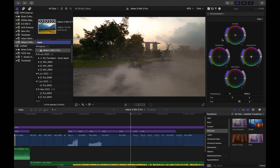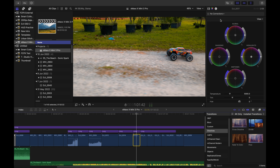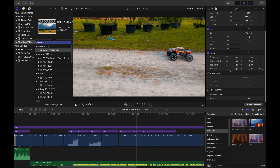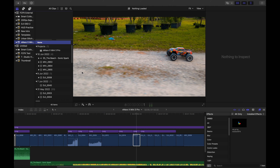The timeline is where you include all your assets — for a start, all the clips you have taken. On the right side is the inspector, where if I choose any specific clip I can make color corrections, any cropping, any edit to it. At this corner is where I have my transitions and also my effects. That was just a bit about Final Cut Pro.